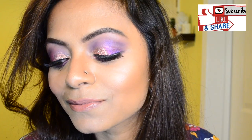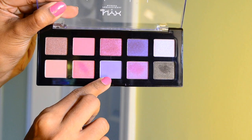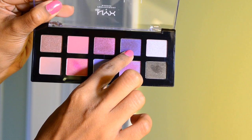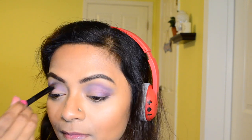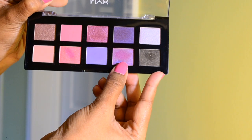Without talking much, let's get started. I'm firstly taking this matte lilac eyeshadow and going to apply that onto my crease area. I'm going to build up a lot of colors, so next I'm taking this darker purple shade and pulling the color down. I'm applying a bit on top of that lilac as well as on the outer area, and then taking this lighter purple.